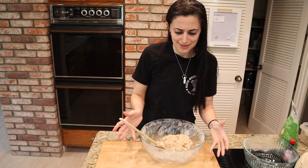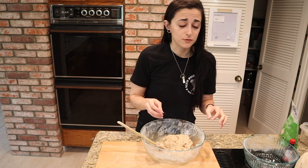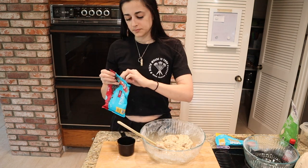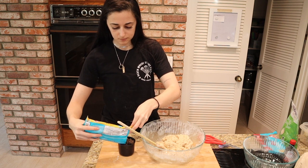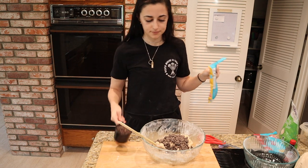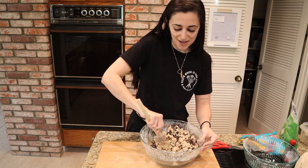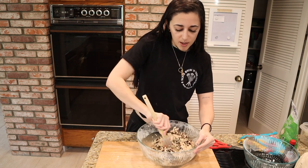Time for the last addition: our chocolate chips! We're doing two cups of chocolate chips. Like I said, if you're going with one type, go all semi-sweet. Otherwise you can do a mix — half dark and half semi-sweet, which is what I'm doing. It's going to look like a lot of chocolate chips, but trust me, it's the perfect amount. Just really blend them all in there.